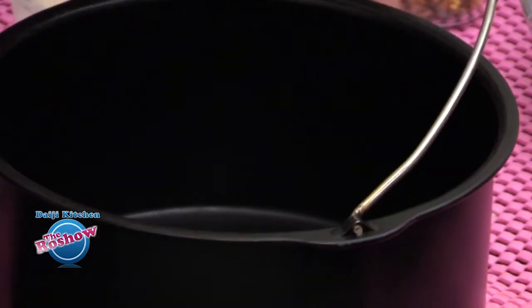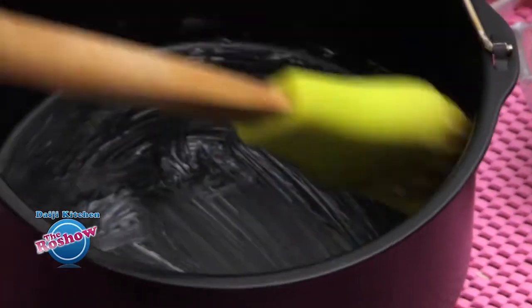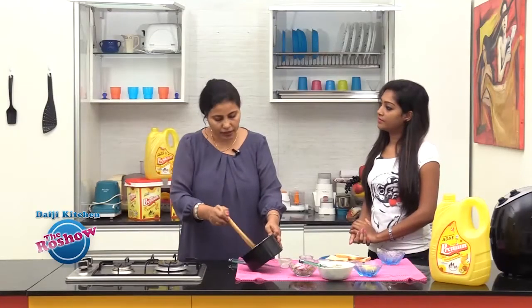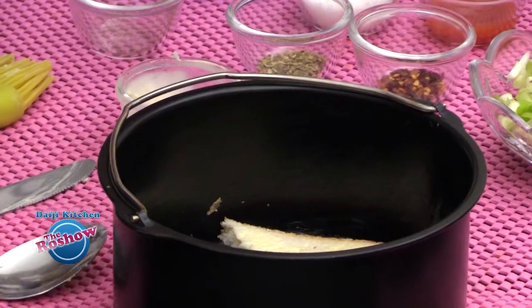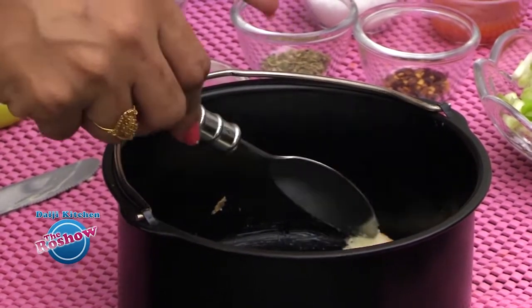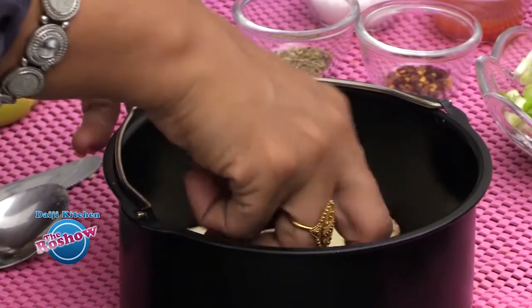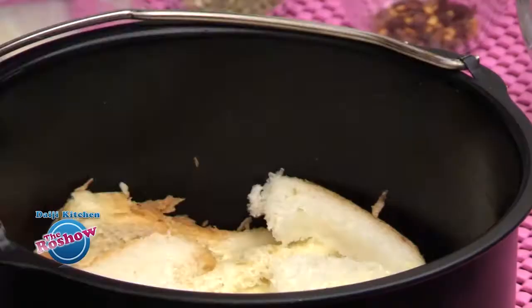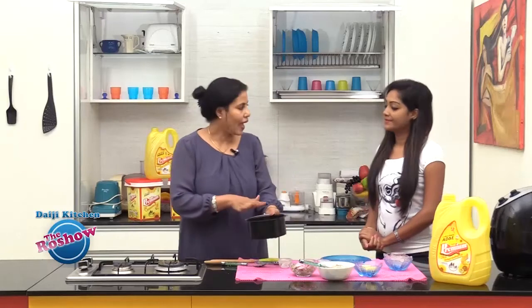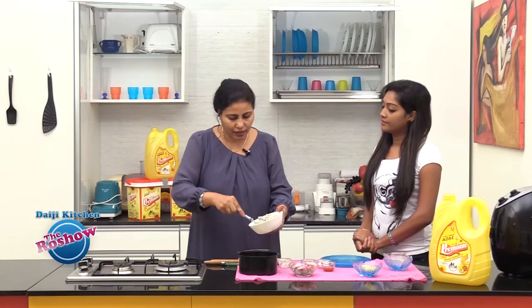We'll grease our baking tray with butter. We have cut the bread into 2 pieces, which we will set inside the tray. The bread acts as the base.